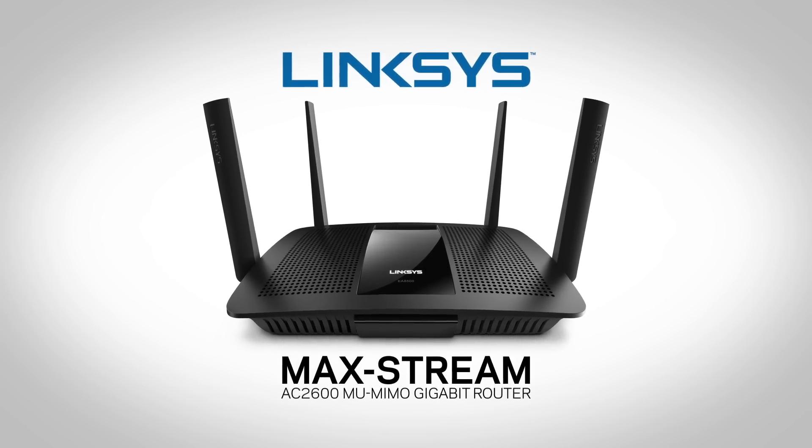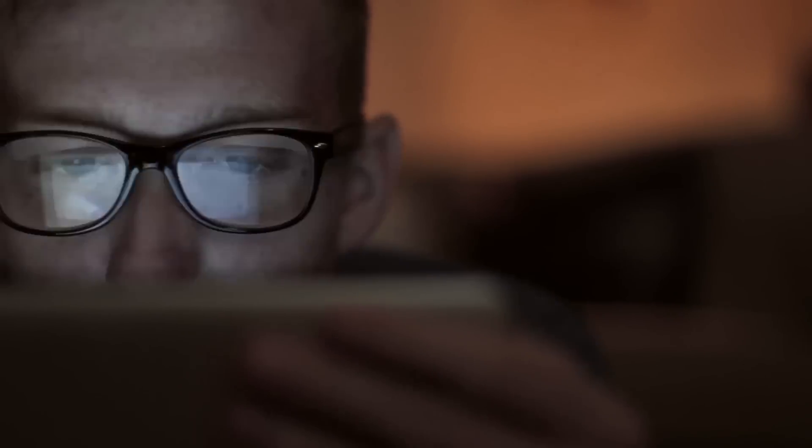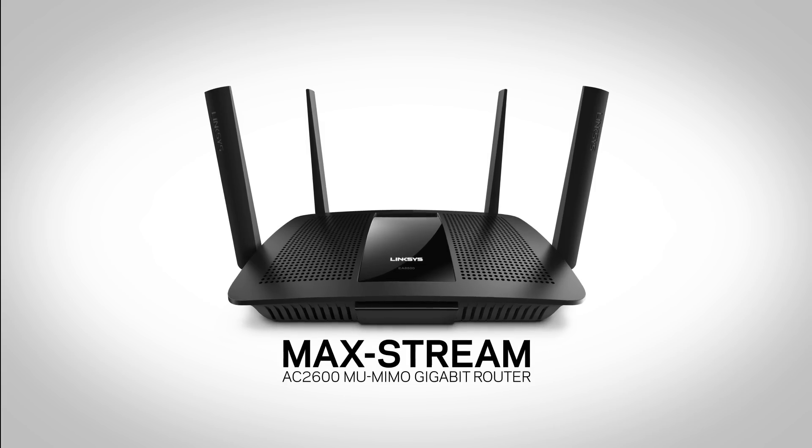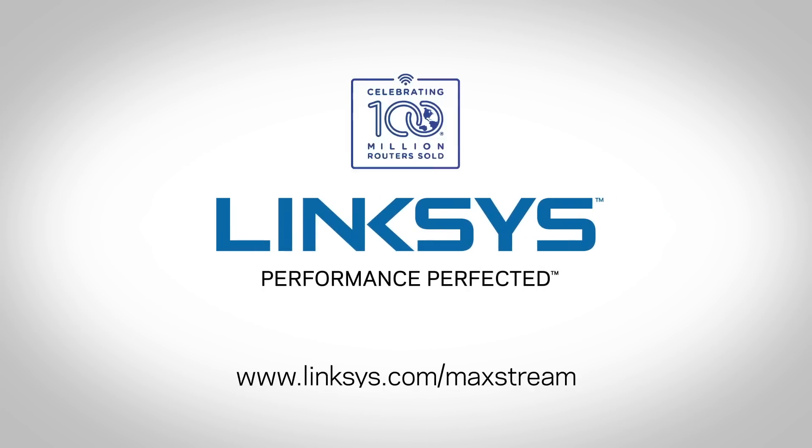Introducing the Linksys MaxStream MU-MIMO Router. For streaming that's three times faster for everyone on your busy network, without lag or buffering. So you can watch the shows you love, just the way you love to watch them. The MaxStream MU-MIMO Router. From Linksys.